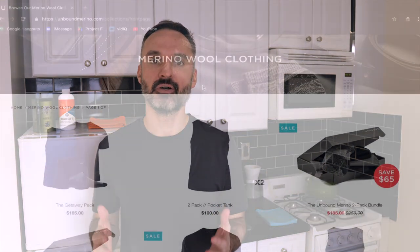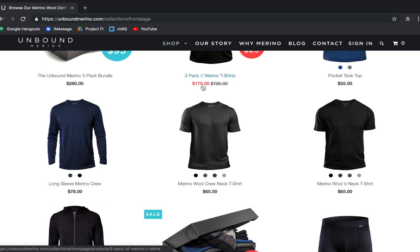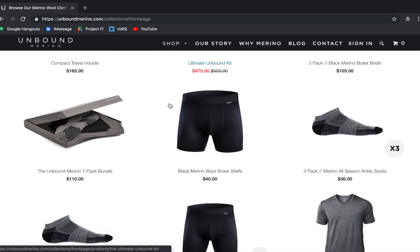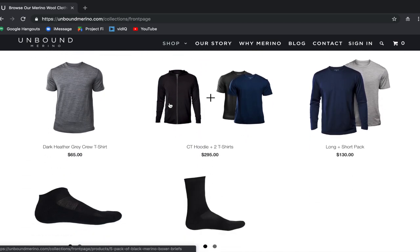I recently purchased two shirts from Unbound Merino. For those of you not familiar with them, they're a pretty popular company among digital nomads and the travel community. They make a bunch of different Merino wool products. Besides these two t-shirts, I actually own two pairs of their underwear and five pairs of their socks — three ankle socks and two regular socks.